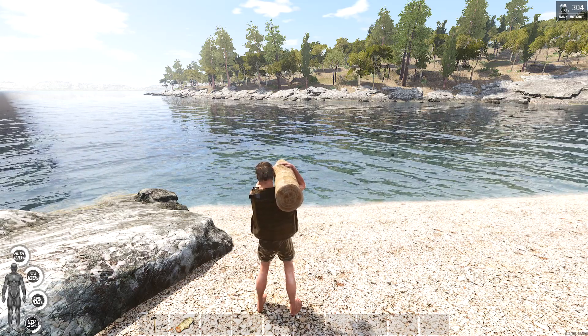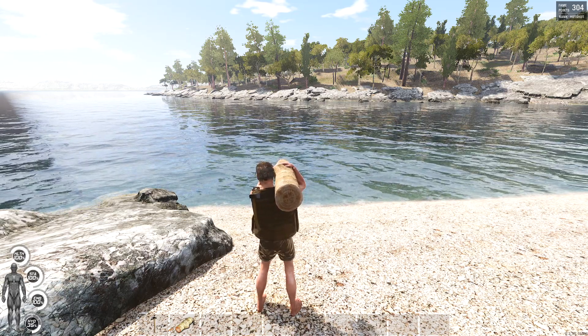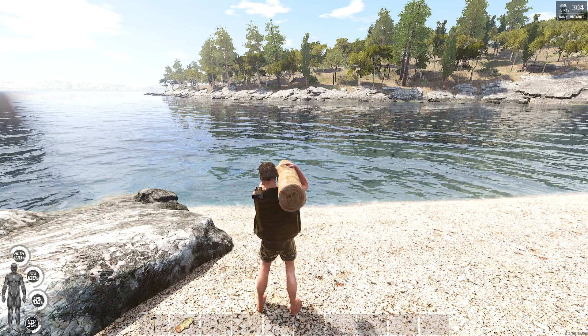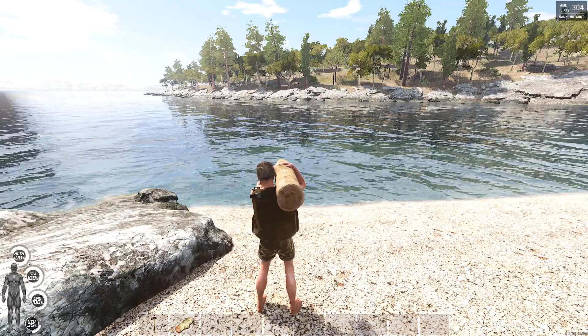Hey everyone, welcome back. In my last video where I showed you how to hide a box inside a tree, I was asked in the comments section: can you do the same thing underwater? So, you know what, let's give it a go.